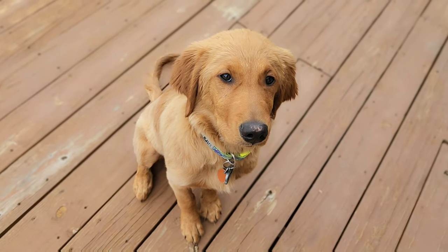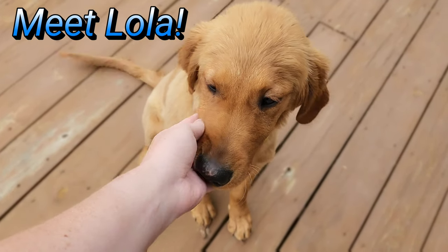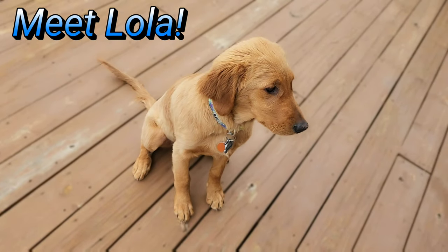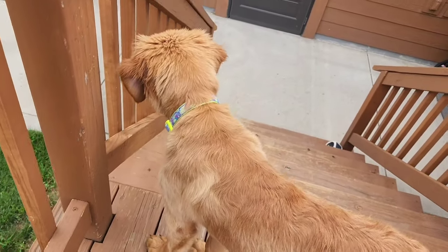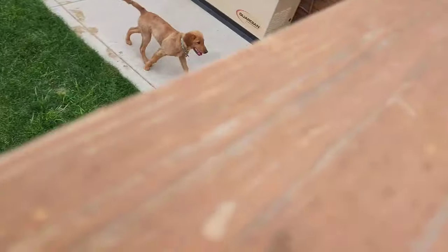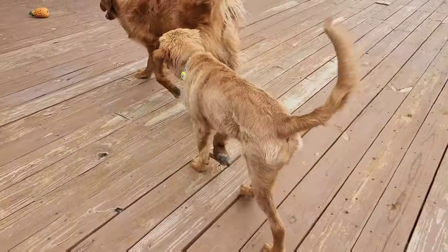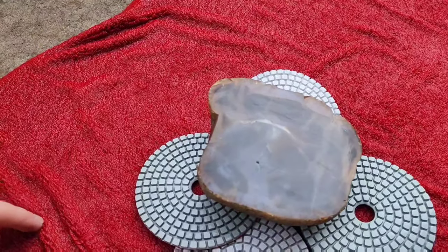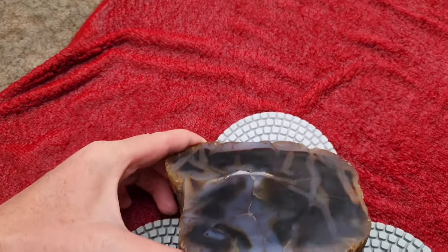Chopper got a sister and this is Lola. Lola is five months old — she is such a good girl. Alright, just ate dinner, back to finishing up the polish.